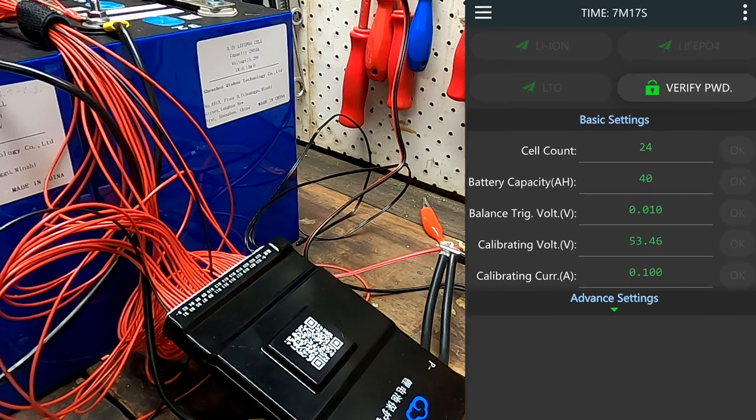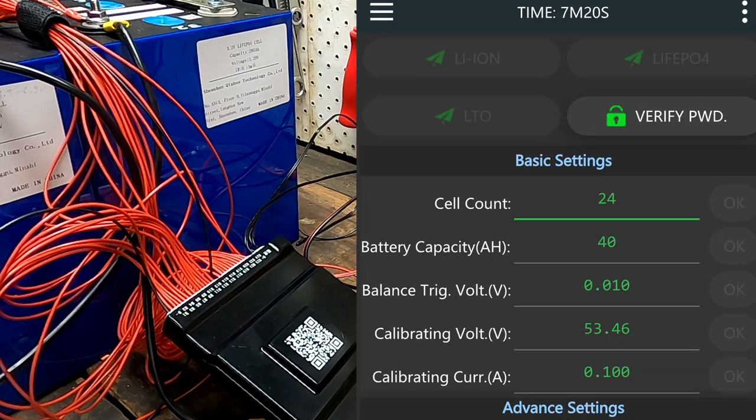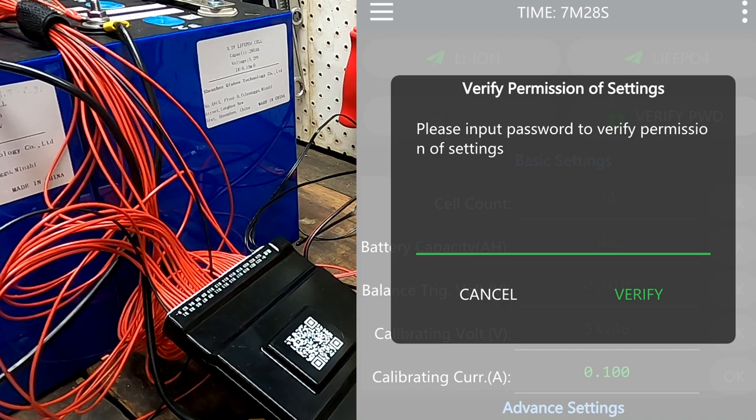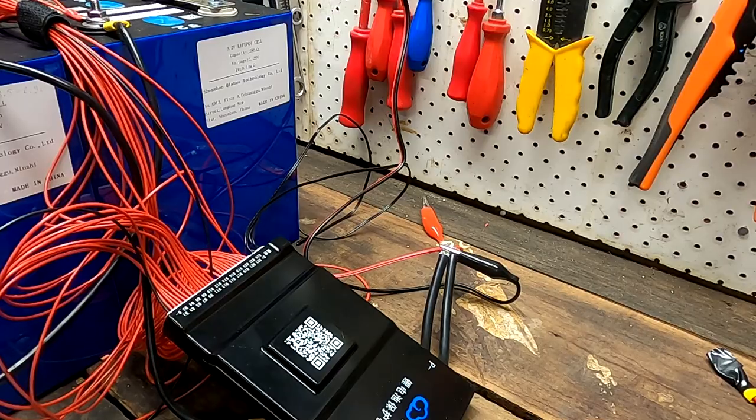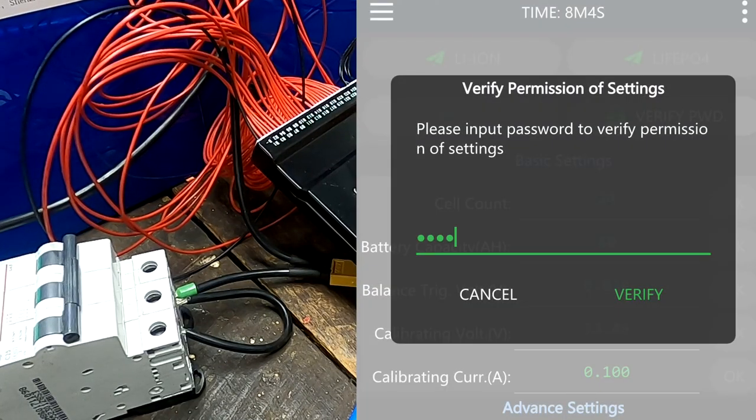Cell count is set to 24 — but we need to change it. The password for changing settings is not 1234 — it is 123456. We are in! Now we can select lithium iron phosphate or LTO. We select lithium iron phosphate and go into cell count — now it's working. Setting it to 16. Balance trigger voltage — we'll leave this at 10 millivolts deviation. That's fine.